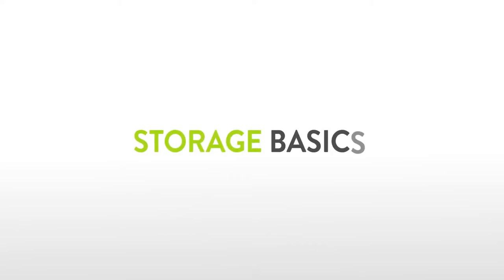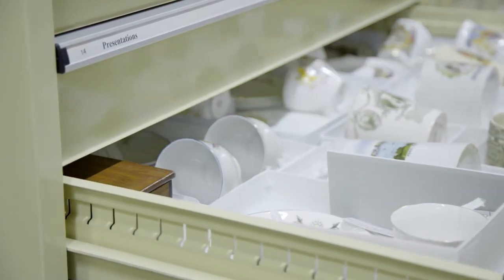I'm going to talk to you about some of the basics of collection storage. First up, there are some basic principles for collection storage areas.